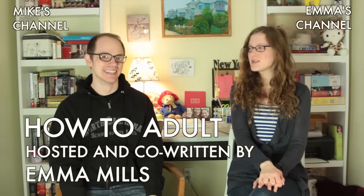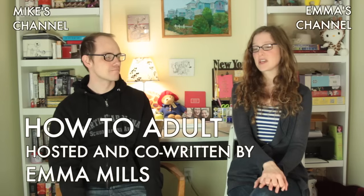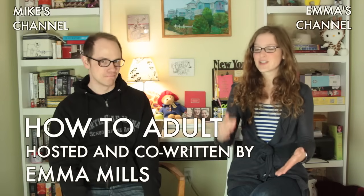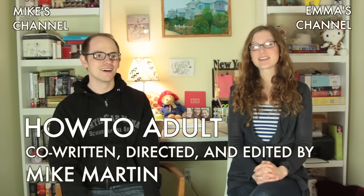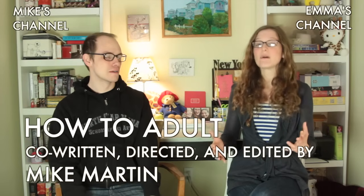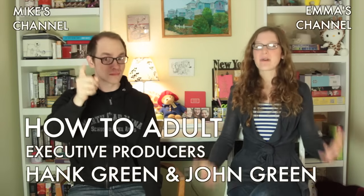I got a shirt for Christmas from my parents one year, several years back, that I thought was very cute. I threw it in the wash, I did not read the tag, and the shirt shrunk to, like, baby doll size. It shrunk so small, and of course I couldn't wear it — and it was a lesson to always read the tag. The tag is your friend; the tag will tell you what is right.